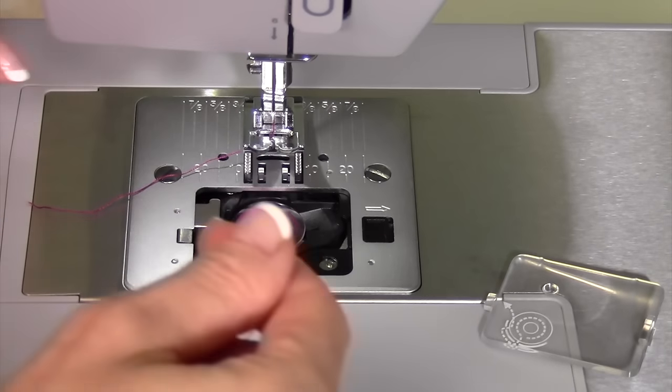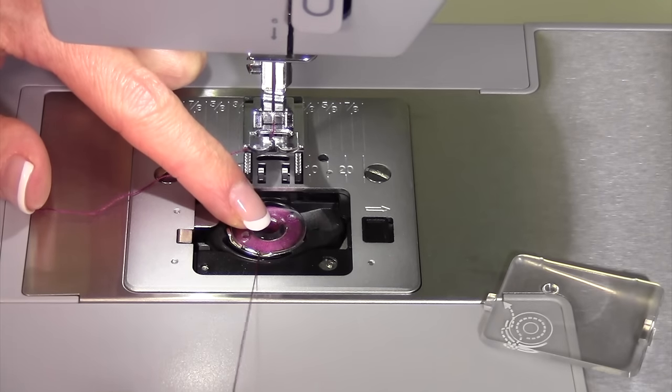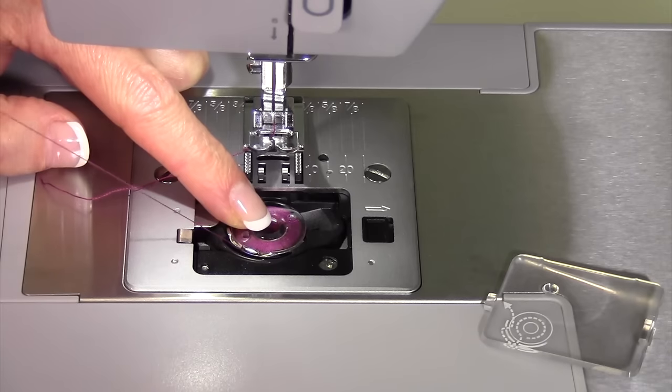Drop the bobbin in, then bring the thread all the way around — or flip it over the other side and bring it down, because that's actually what will be easiest. Click it in.